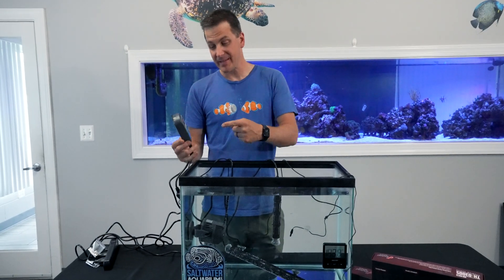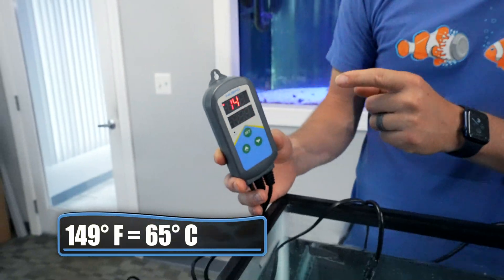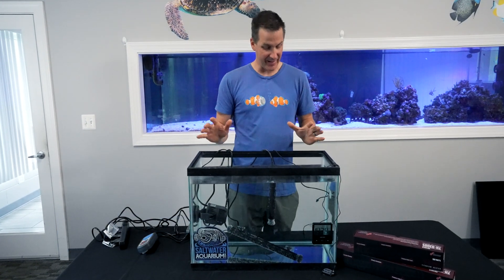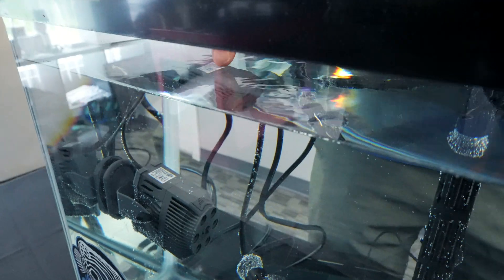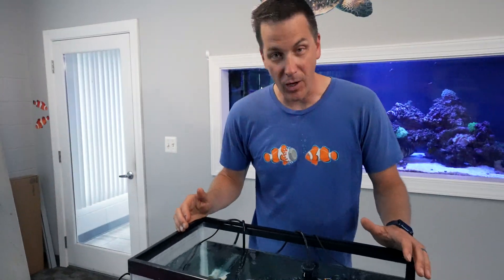It's six hours later. The tank is 149 degrees Fahrenheit. It is radiating out heat — it almost hurts to stand here. You can feel the heat coming off this thing from this far away. It's steaming, you can see it forming on the sides of the tank. I stick my finger in here and it hurts. It's hot.